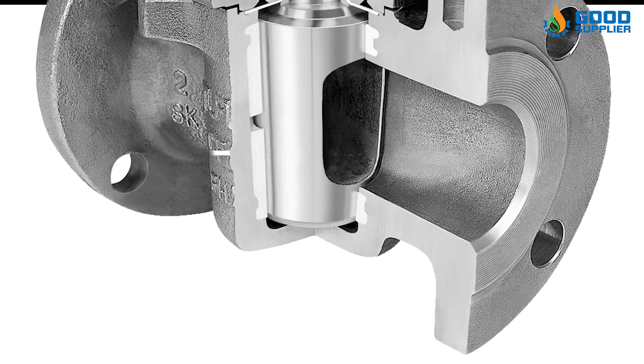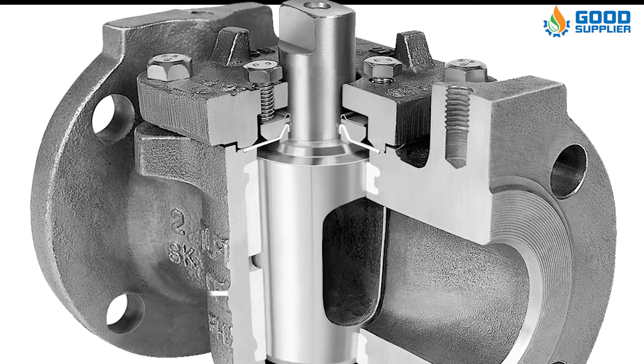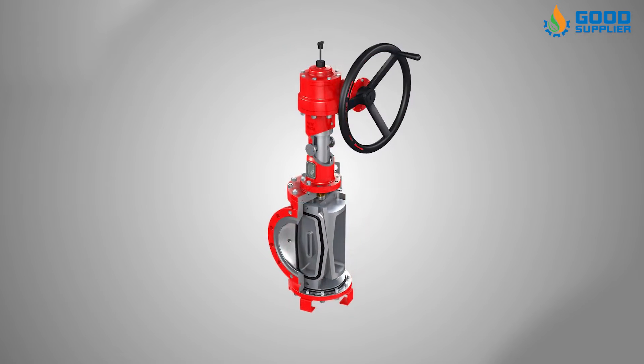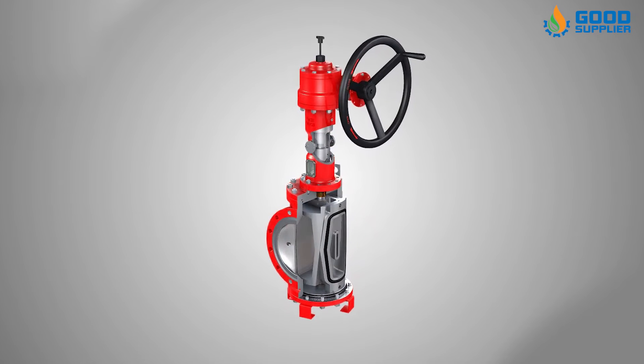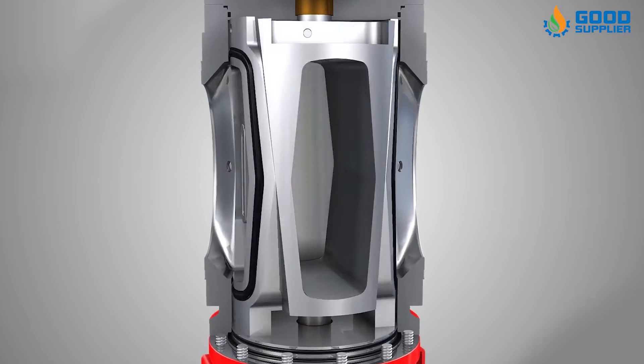The plug valve consists of a disc, stem, body, actuator, bonnet, and packing. The bonnet can be removed so that the valve's internal parts, or trim, can be accessed for maintenance and inspection.